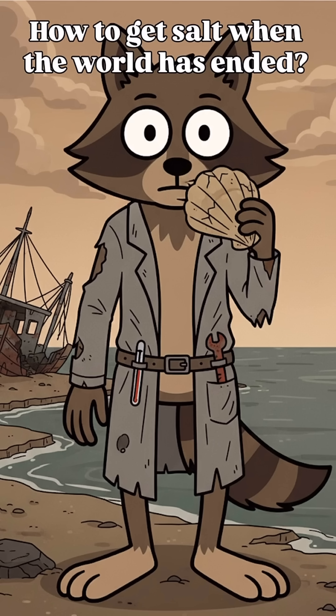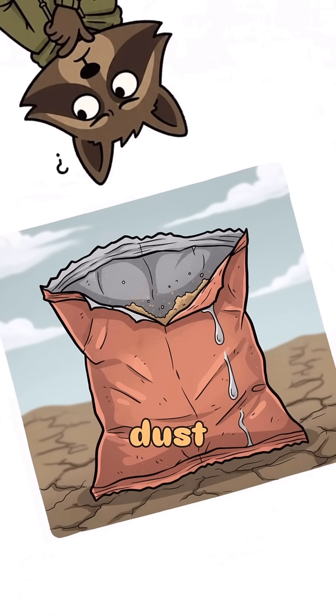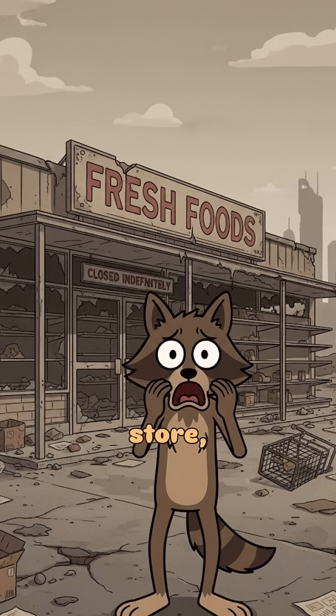How to get salt when the world has ended, the ocean's rising, and your last packet of Doritos is just dust and tears. There's no grocery store, no internet, and your bunker buddy won't stop asking for seasoning.